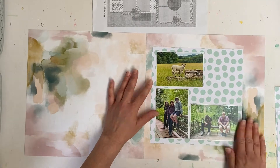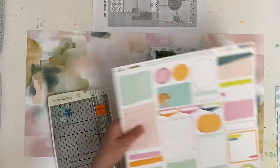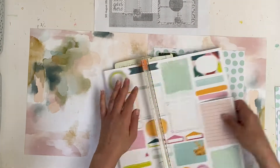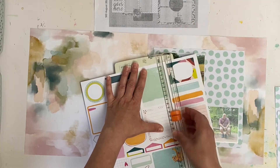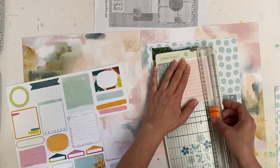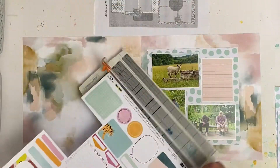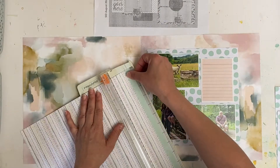Here I'm just making a start on the right hand side of the layout. Instead of using four photos as suggested on the sketch, I'm using three photos and replacing the fourth one with a journaling spot, which I cut out from an Amy Tan cut-apart sheet.